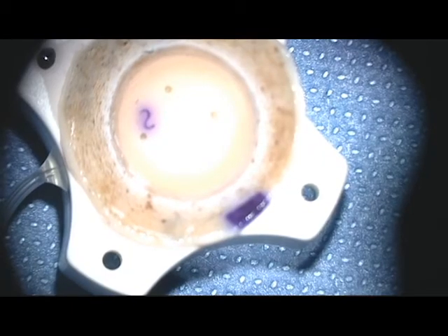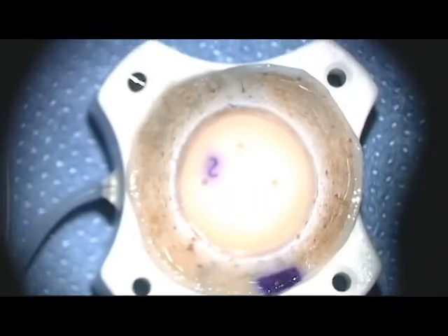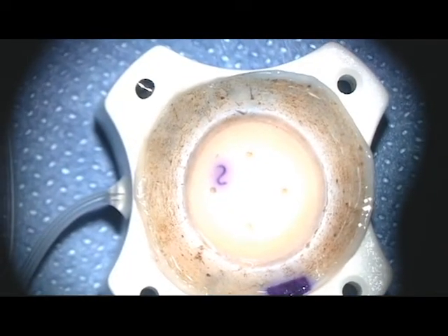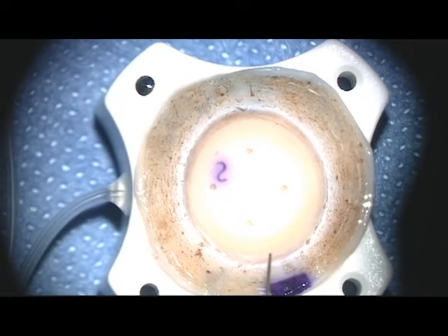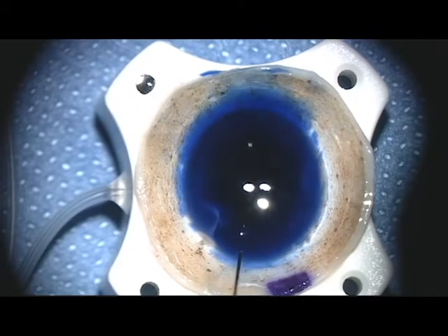The next step is preparation of the donor. I like to prepare the donor before I make any incisions in the patient, just in case there are problems with donor preparation. The donor cornea is placed endothelial side up onto the donor punch, and Vision Blue placed onto the endothelial surface. This is done so as to be able to visualize the edge of the Descemet's dissection done previously at the eye bank.